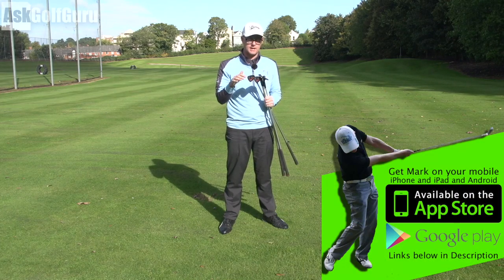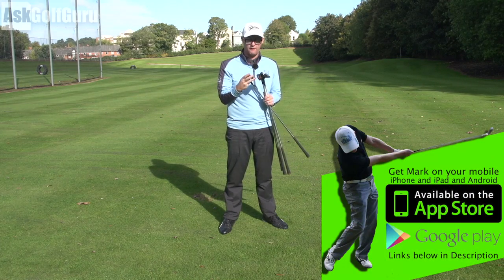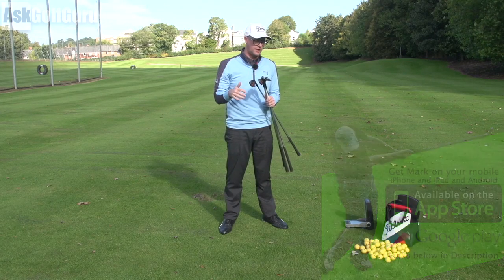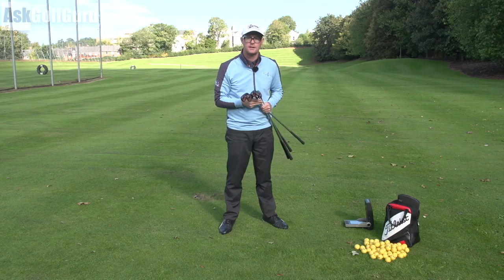All right guys, Mark Crossfield here. In my hands today: the Cobra King Forged CB MB combo set. Let's show you what these King clubs have to offer and get stuck in.